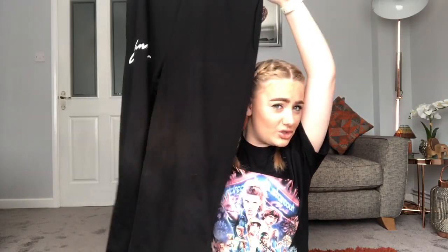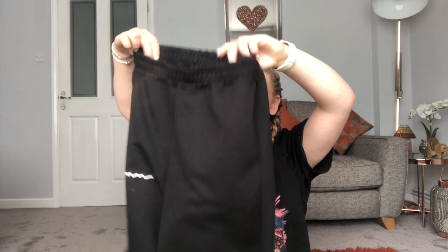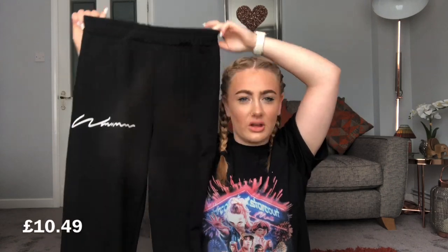The last thing from that first order is these joggers. They are stretchy at the waist, but I would recommend sizing up when buying joggers from Shein — especially if you have a bigger bum, because they're quite tight on mine. Also the bottoms kind of ruffle at the hem, so if you prefer a straight-leg jogger these might not be for you. But they are very comfy and a good fit overall.